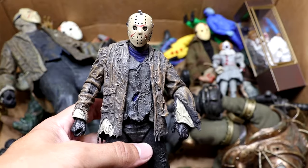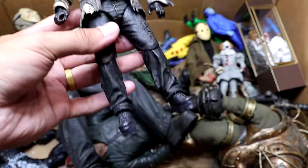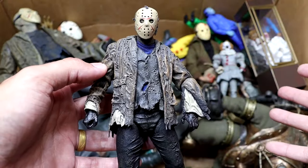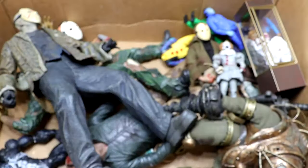Next up is another Freddy vs. Jason — the Jason figure, but he does have his mask on. Keep that damn mask on, son. Again, the legs are very loose. It's an okay figure. It's just really kind of stiff, and it wasn't my favorite design of Jason, but again, the movie's really fun. We need a damn sequel of that, by the way.